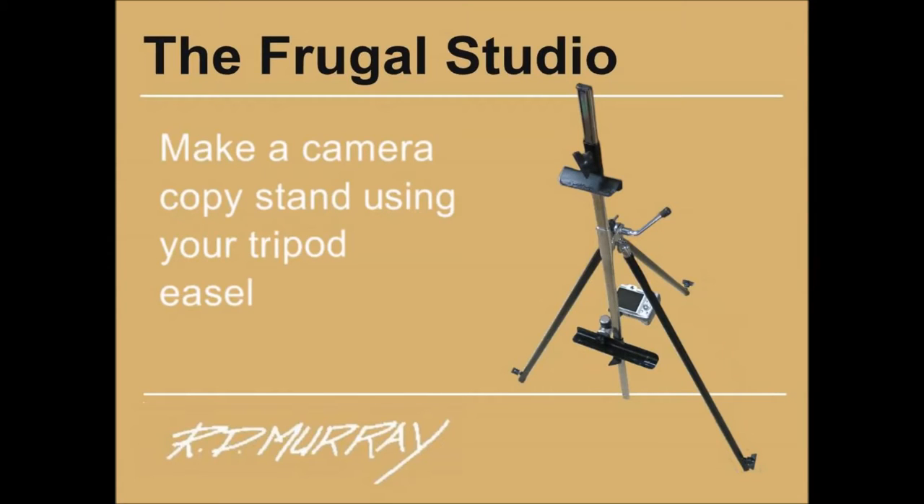Welcome again to the Frugal Studio. Camera copy stands can cost a lot of money. Making one would require a wood or metal working shop, the cost of which could easily cover the cost of a decent camera copy stand.